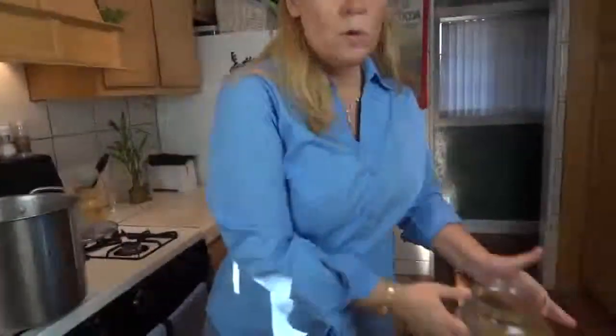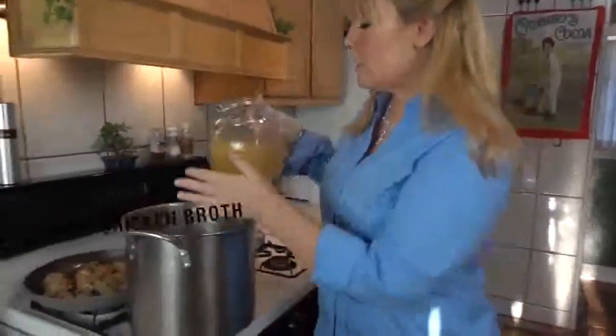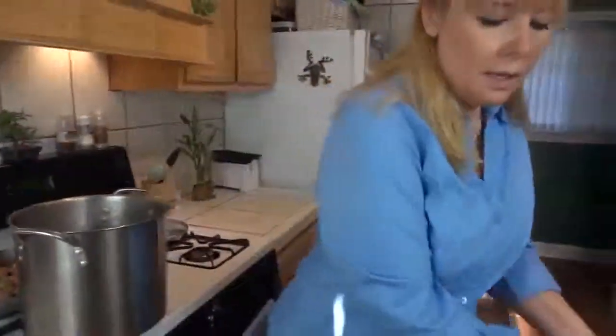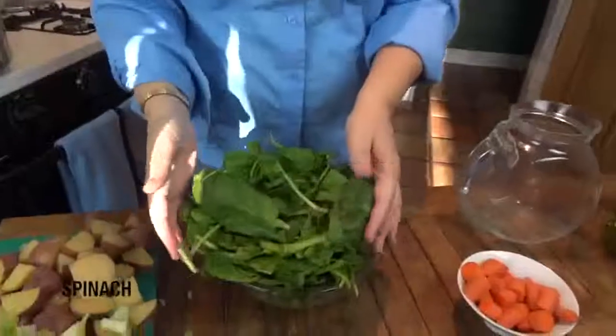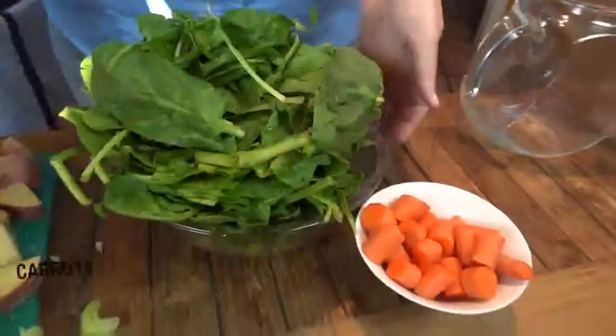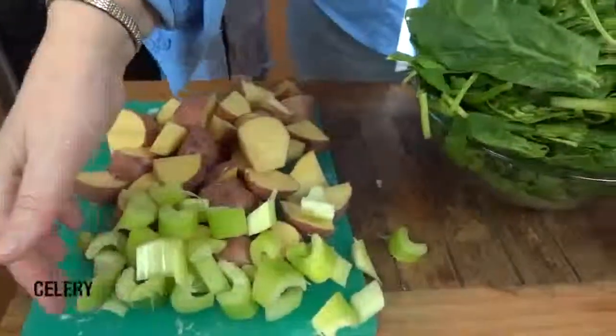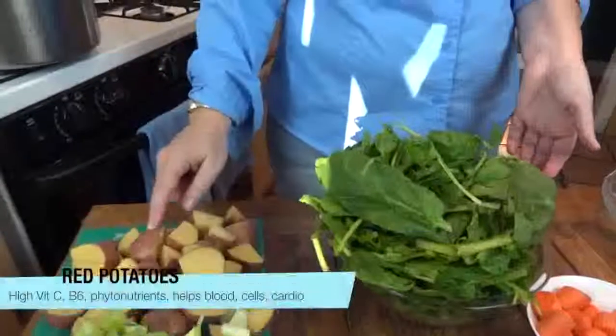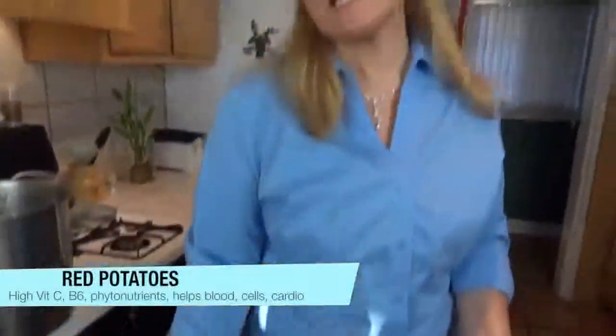I'm going to show you how to get the broth started. We're going to take low sodium chicken broth and put that in first — this is about 32 ounces. Then we have our spinach, which is loaded with iron and potassium. We're going to add carrots, celery — remember, celery has a wonderful calming sensation with the body, calms the nerves. And then our potatoes. These are red potatoes so they're loaded with vitamins and nutrients, especially vitamin B, and it raises the serotonin in our brain, making us happy. So let's just bring our broth to a boil and then we will layer these other vegetables in there.